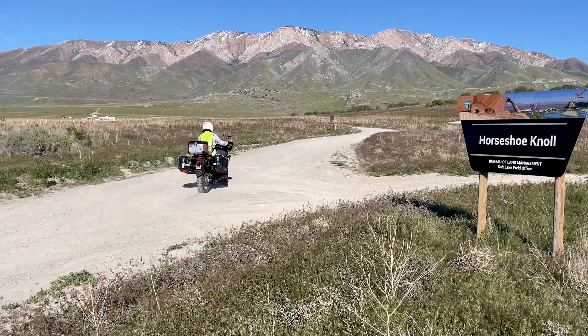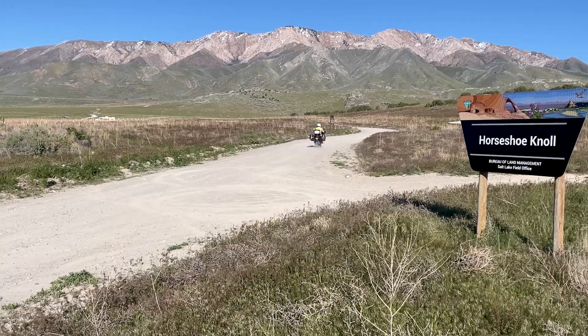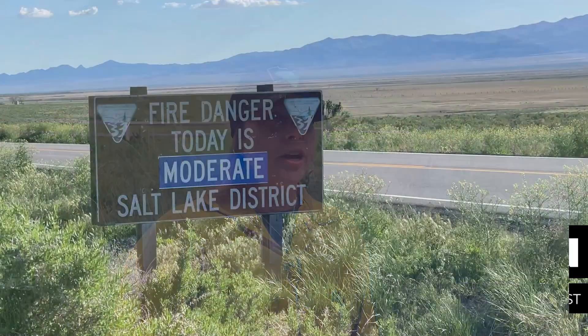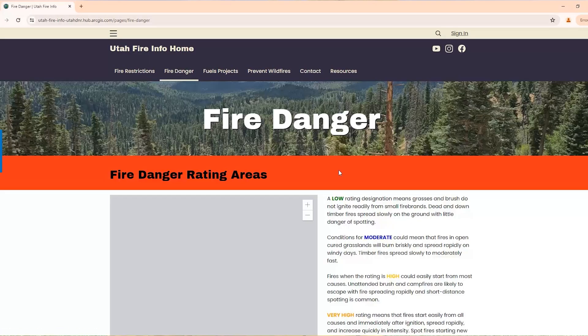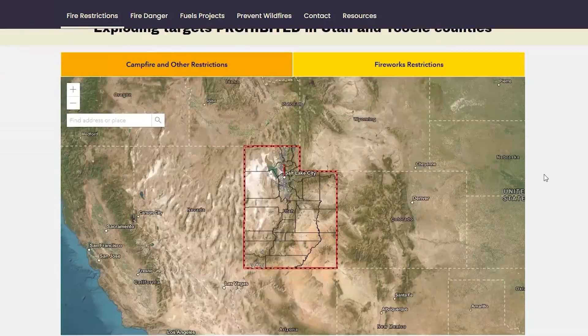As you go out to recreate, you should really consider whether or not you should have a campfire. Some of those factors include the local fire danger where you plan on recreating, and also checking whether or not there are fire restrictions or campfire restrictions in that area. You can find both of that information at utahfireinfo.gov.